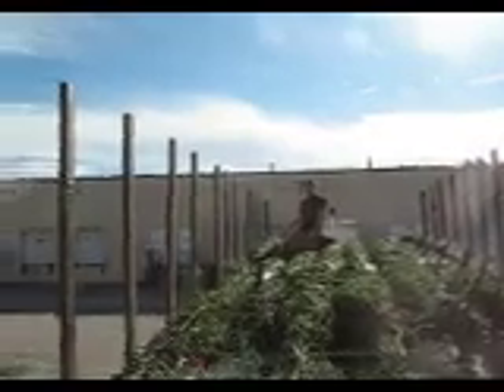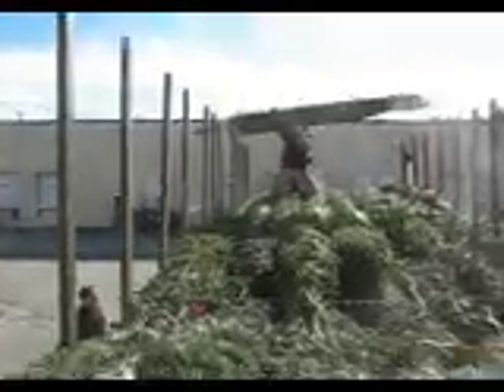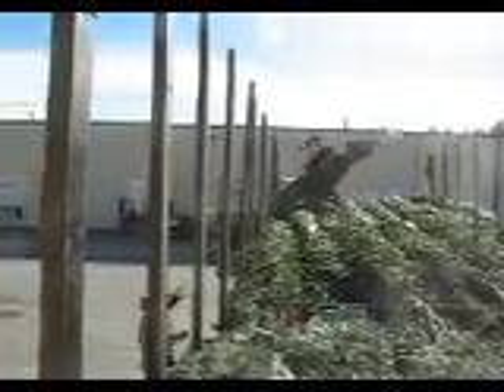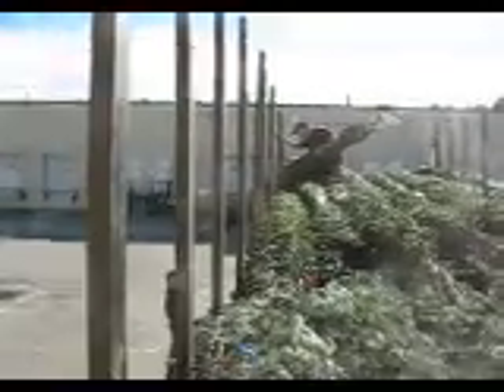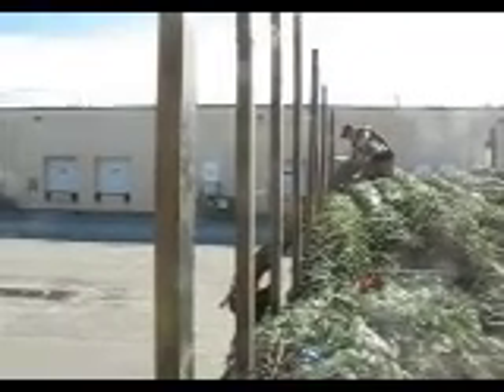Now, we always try to work on our knees, so I'm going to pull a tree out, and then what we do is we hand it down to the side of the truck, always making sure to be careful of the tip. And then when we hand it down, we hand it down from halfway up to two-thirds up the tree. We never grab the tip.